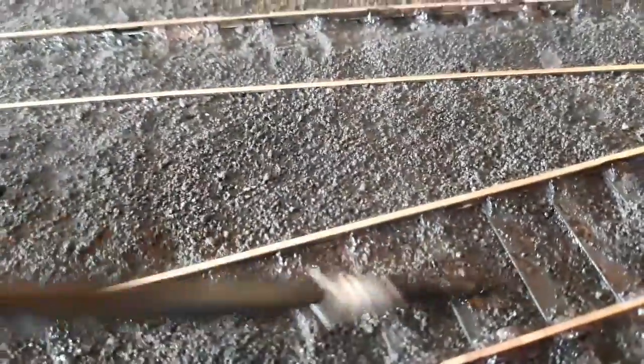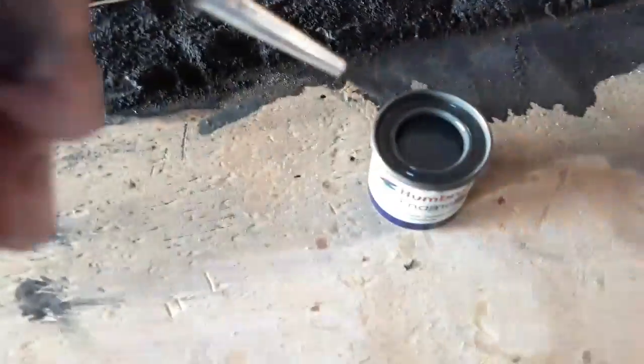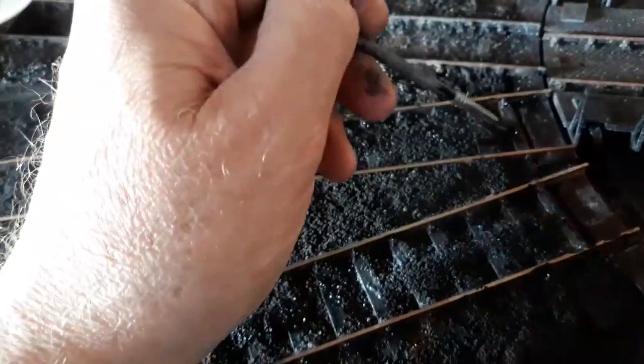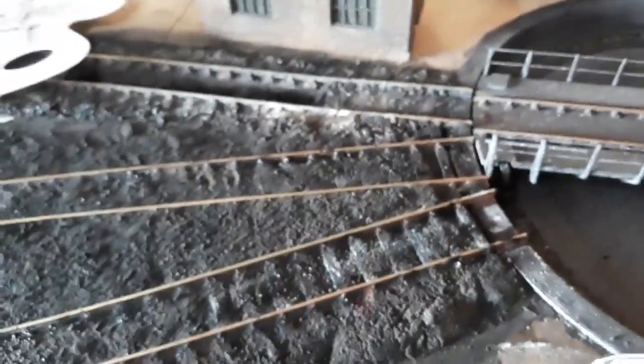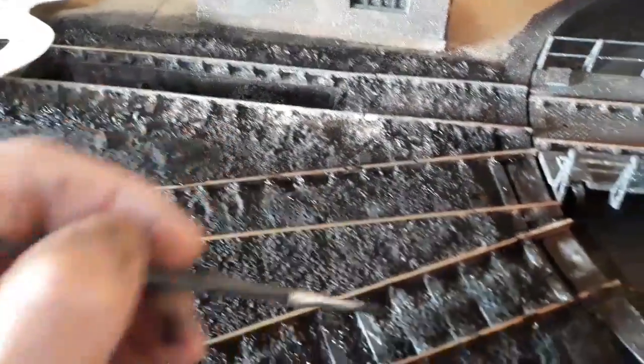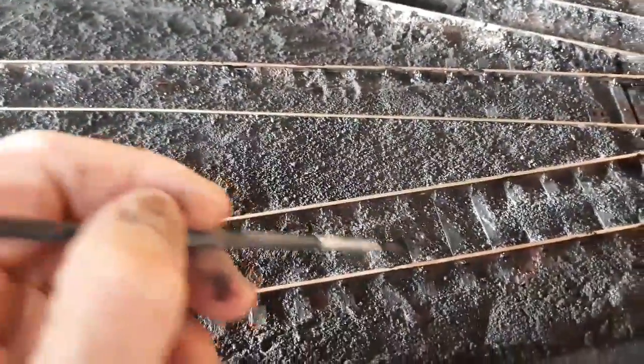I even put daubs down here, and just sort of work it in. Now I've got some - this is Humbrol matte 79, some form of gray. I'll just dab it on - you know, when it really works, just a hint of it. Then I'll just touch it on the paper towel.